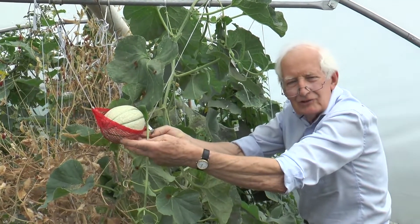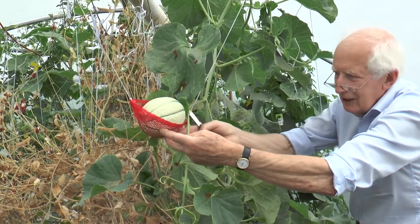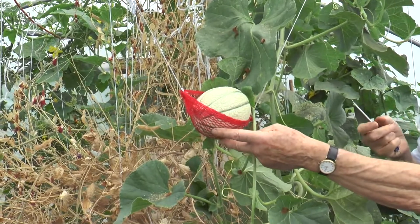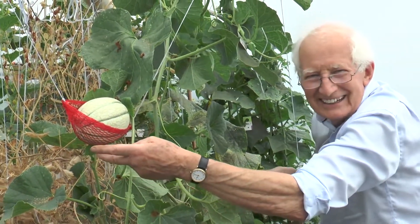I found those little mesh nets that citrus and onions come in from the supermarket make quite a nice cradle. Actually, somebody came into my polytunnel recently and said they didn't realise the fruits were grown in those nets.